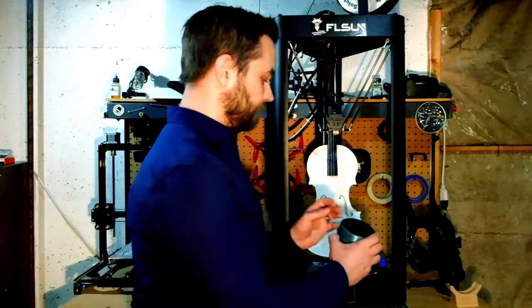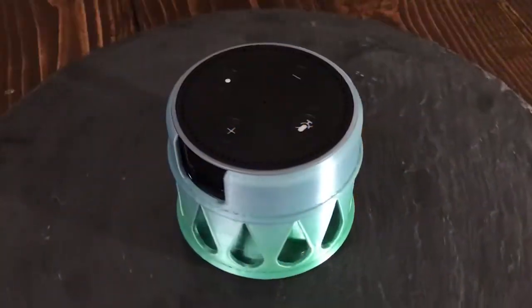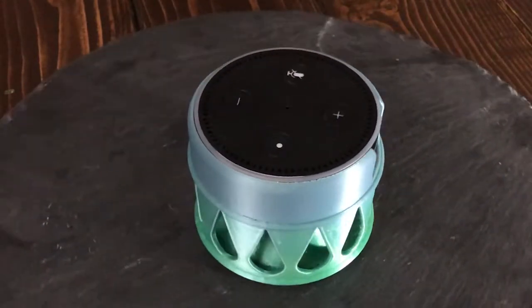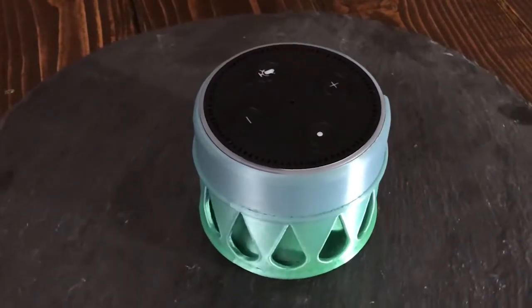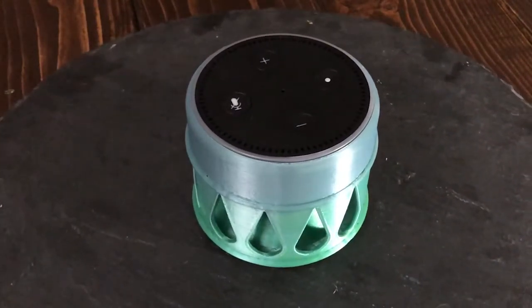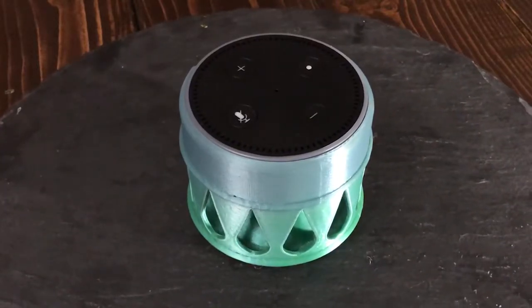Recently I was looking for something useful and functional to print around the house, and I noticed my Amazon Echo Dot just tucked away on the back of my counter. I found a pretty cool Echo Dot stand — the cool thing is the dot has speakers on the bottom, and the cone shape on the bottom of the stand helps amplify the sound coming out of it. So now it sits up off the counter and I can both see and hear it better.